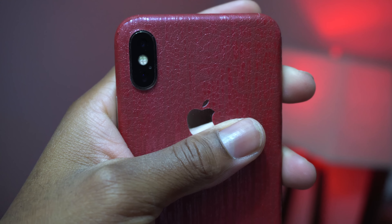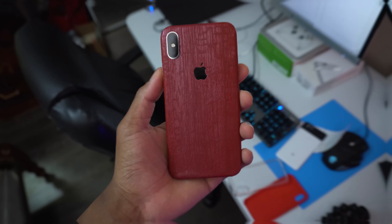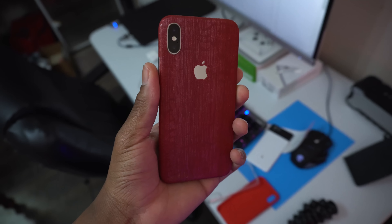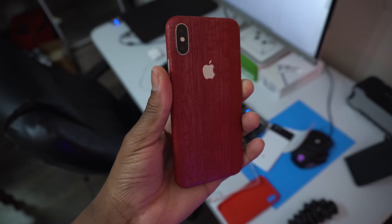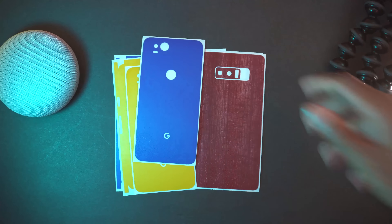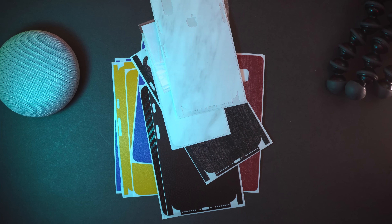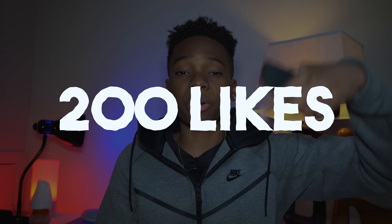That's my review of the dbrand dragon skin — a first look overview showing what it looks like, what came in the box, my installation guide, and some pros and cons. If you enjoyed the video, definitely drop a like below. Also don't forget to enter the dbrand giveaway — comment below what skin you'd like. I have skins for the Note 8, Pixel 2, iPhone 7, and iPhone 7 Plus. Get the video to 200 likes and enter the link in the description to join the giveaway.